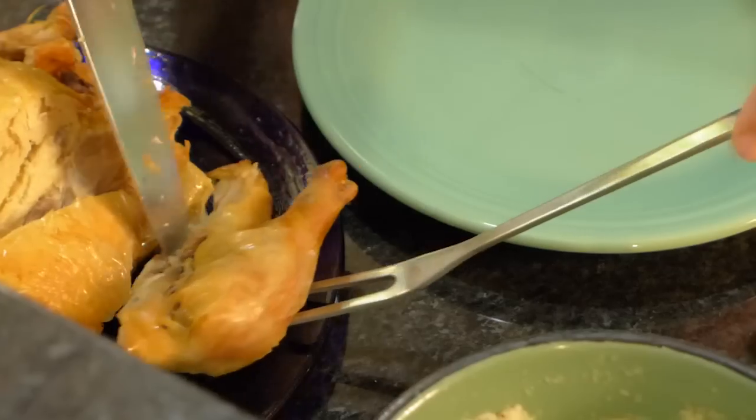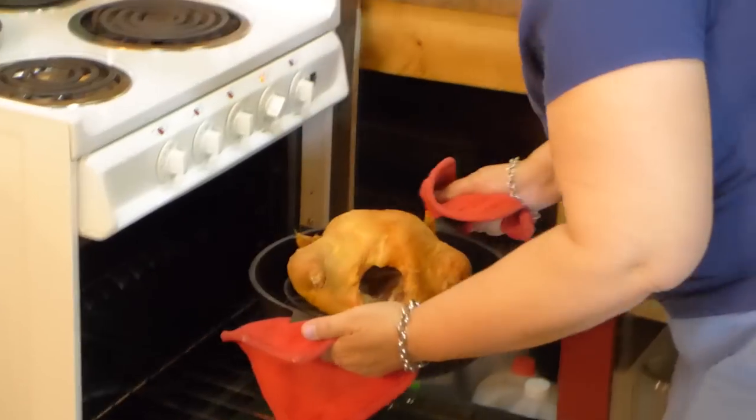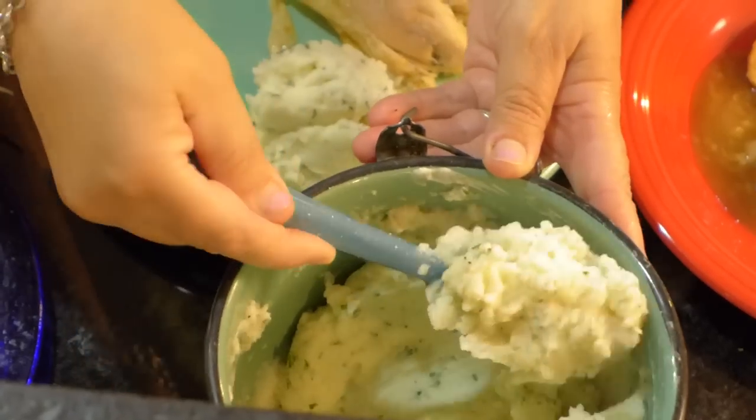We're going to have two different meals with the same ingredients — one we're going to cook in the microwave and one in the oven — and we're going to be comparing the difference between the two meals. Let's get going.